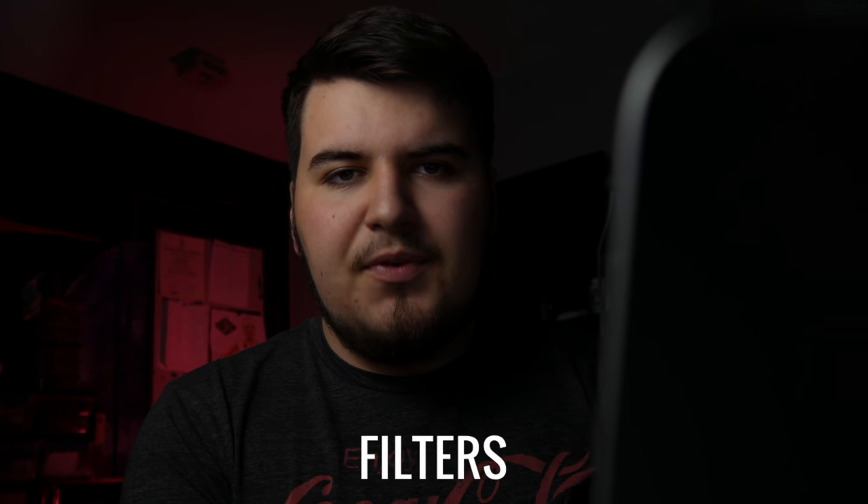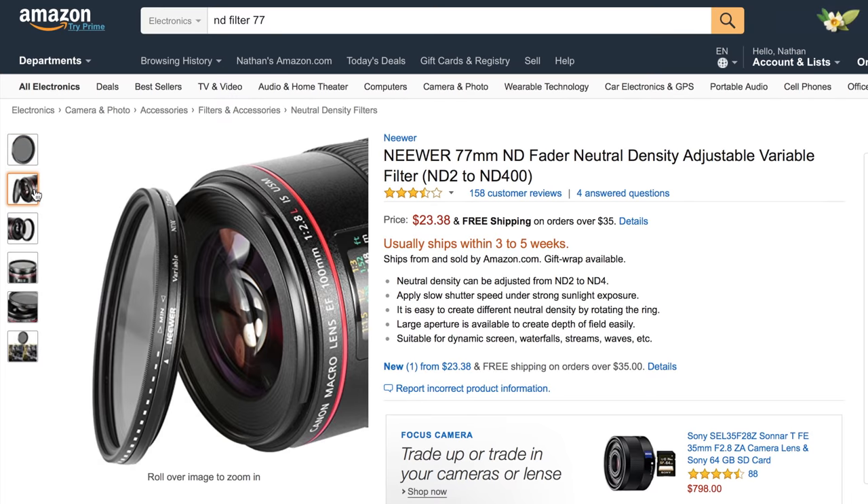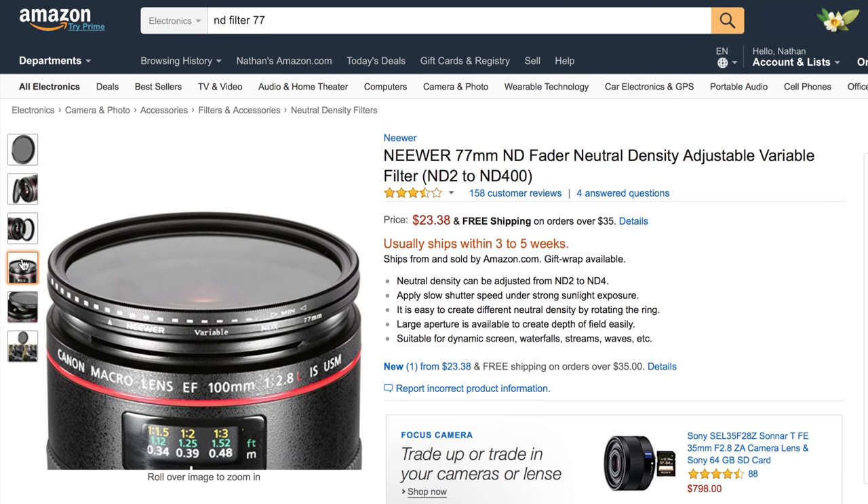As promised two weeks ago, today we're going to talk about filmmaking gear for under $25. To kick things off, we have some filters. This is the Neewer IndiFader — an ND filter that basically darkens down the image, allowing you to use either a lower shutter speed or, typically for filmmaking, a lower aperture.